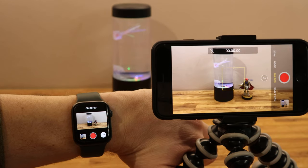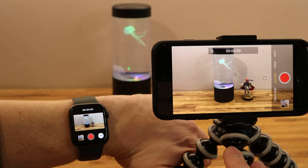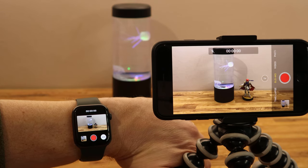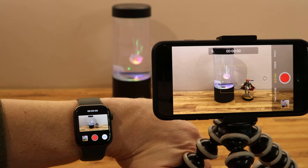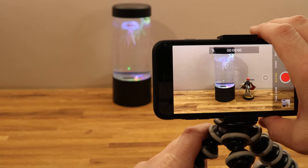One other neat little trick I'd like to show you is how to use your watch as a second screen for your iPhone, combining them both into one. We all know that the cameras on the back of the iPhone are better quality than the front-facing ones, so your front-facing camera is not as good quality as the rear. With that in mind, let's swap the iPhone around.